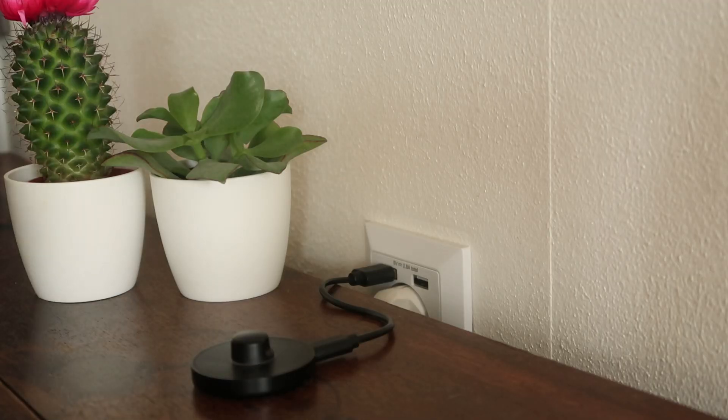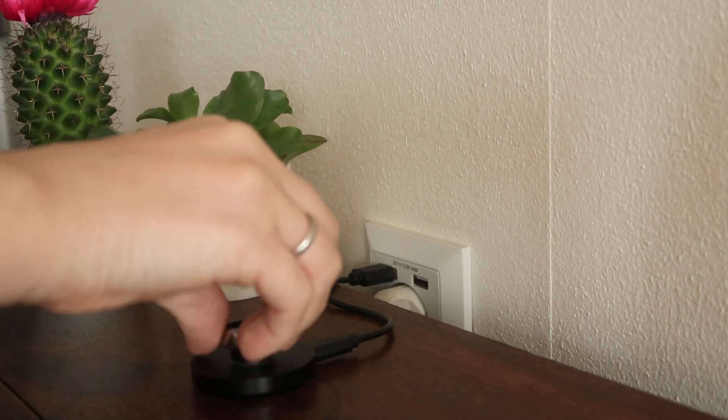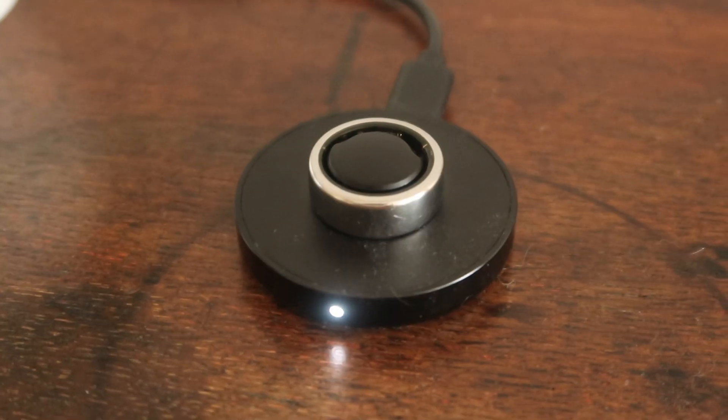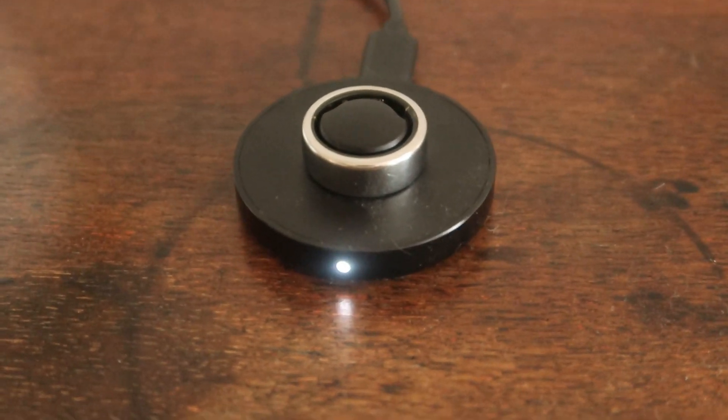So speaking of charging — charging is a dream. I feel like this is the easiest way to charge any of the fertility devices I've had so far because it's got a very cute little charger and you just plop the ring right on there. I don't actually know how long it takes to fully charge, but usually I will leave it on for an hour or two and it's fine to use for the night.